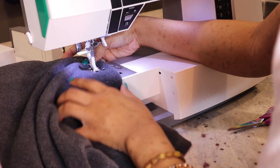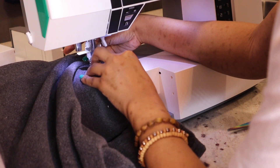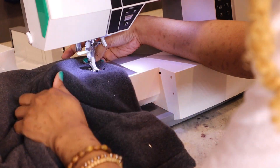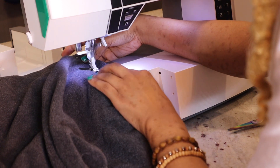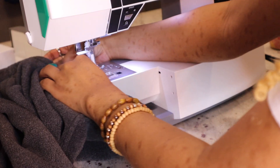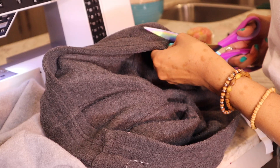Once you're done pinning it all the way around, then it's time to sew. I just sewed all the way around — don't mind my slow sewing, I'm still kind of a beginner, so I keep it real slow and gradual. I just sewed all the way around the shirt until I made a full circle. Once you make your full circle, sew it all the way around, then go ahead and cut your thread.